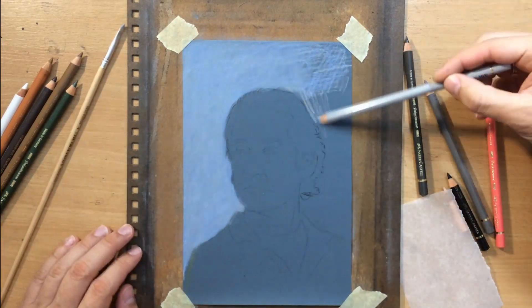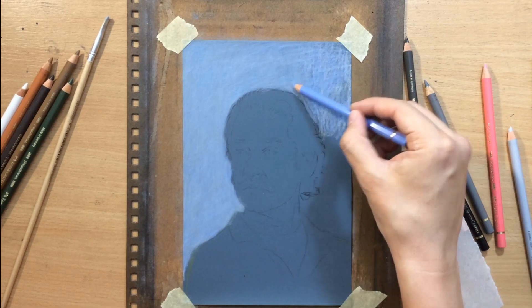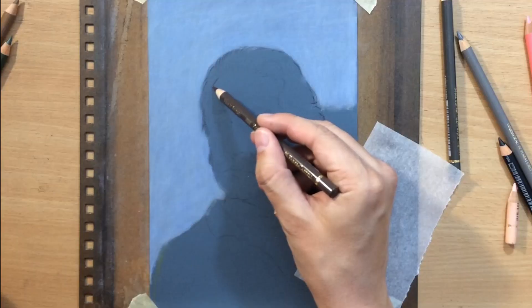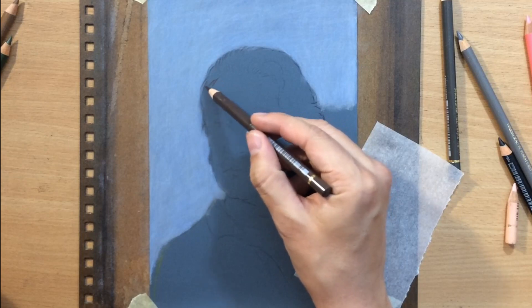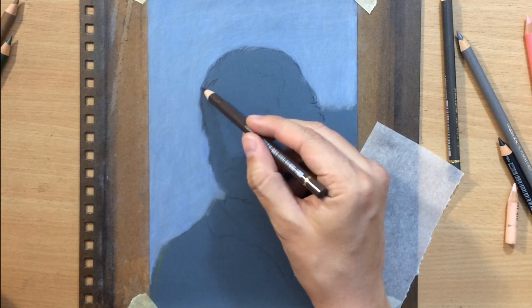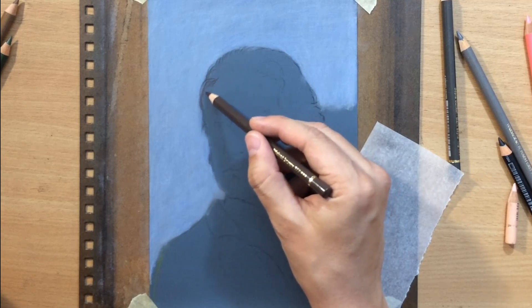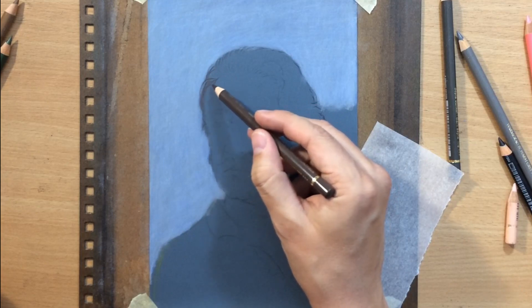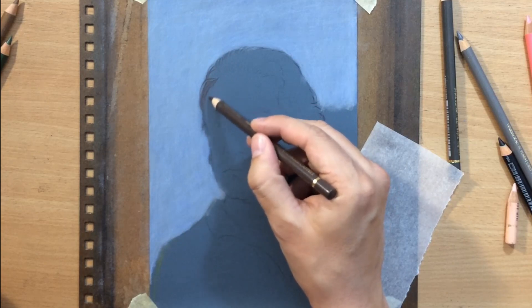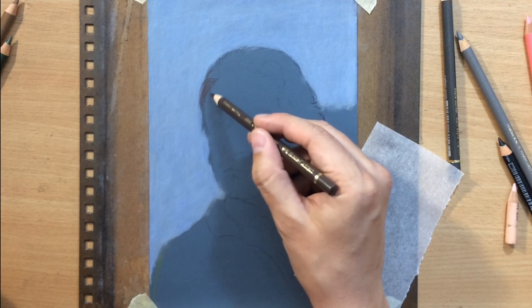Blending with a brush works on this surface as long as you put down enough pigment, because when you blend with a brush what can happen is you can sometimes reveal a little bit too much of the background color of the paper, which in my case is a bit too dull and a bit too dark — not exactly what I wanted. So this was the background color I was going to go for.